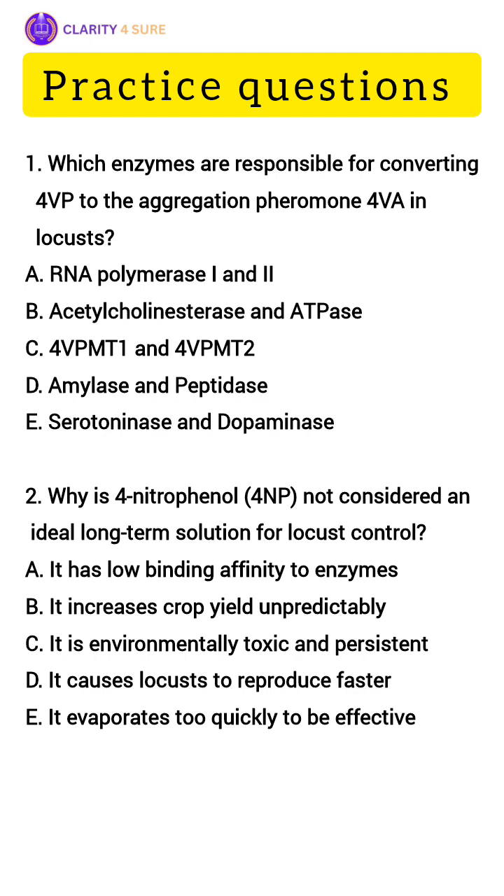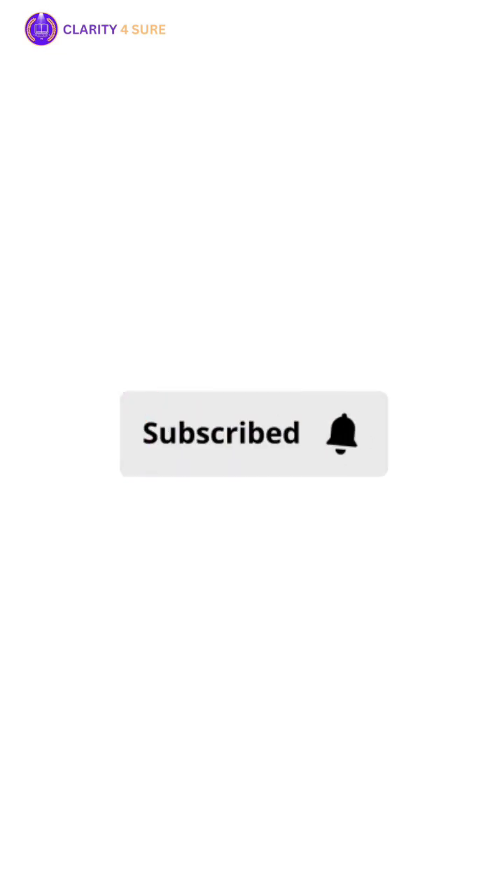Now let's look at some practice questions. Number one: which enzymes are responsible for converting 4-VP to the aggregation pheromone 4-VA in locusts? Write your answers in the comment section. For more such information, subscribe to the channel.